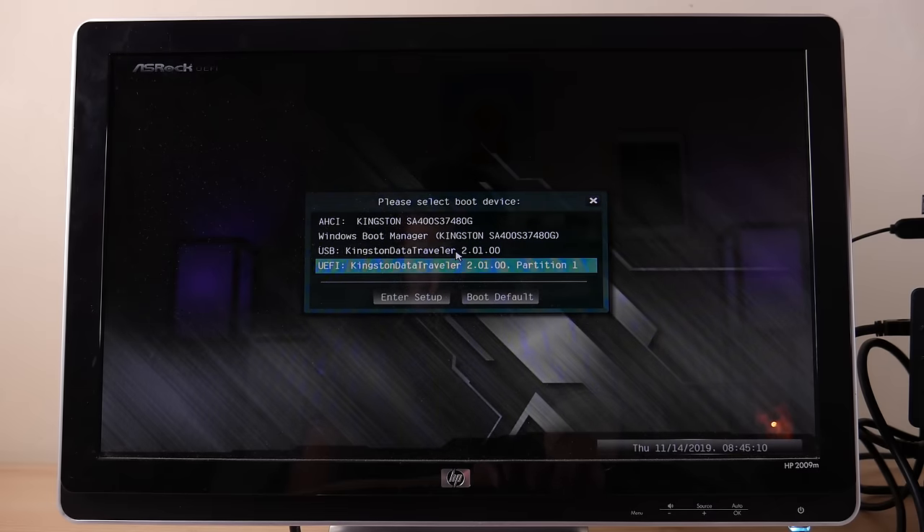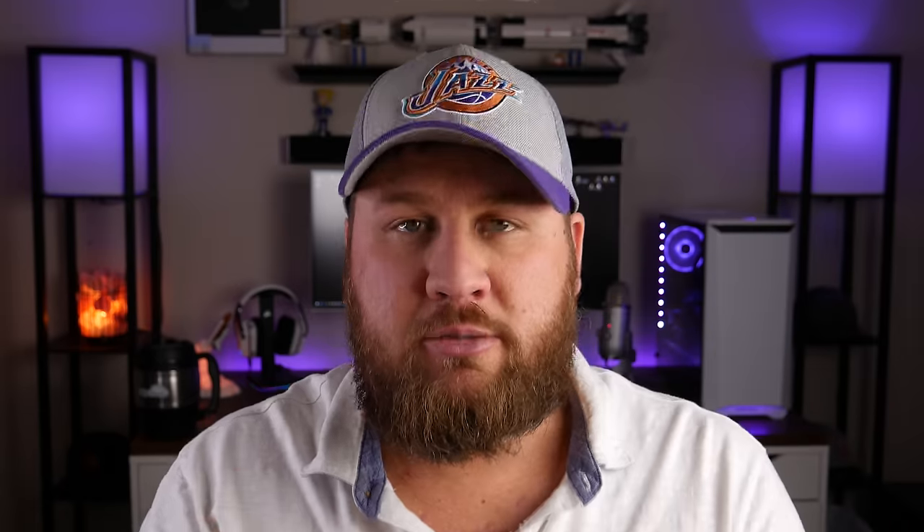The next tricky thing you might run into is the option to choose either Legacy or UEFI when selecting your boot drive priority. For today's demonstration we are going to choose UEFI, as it is the newer and more advanced option. If you want to know the main differences in depth between the two, check out the linked video. For the sake of this video, go ahead and choose UEFI.